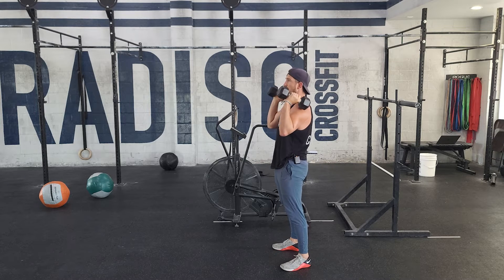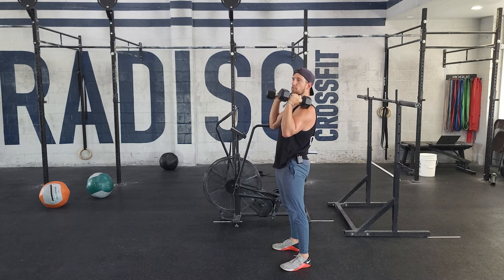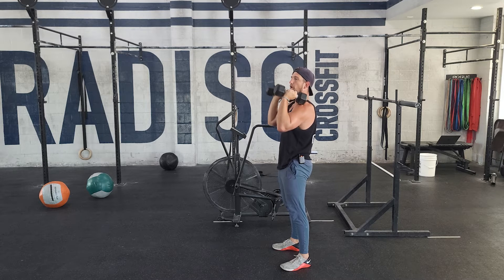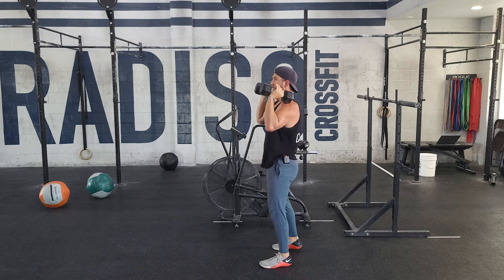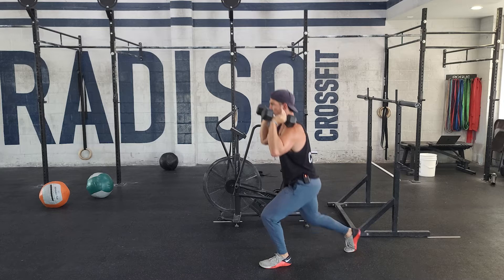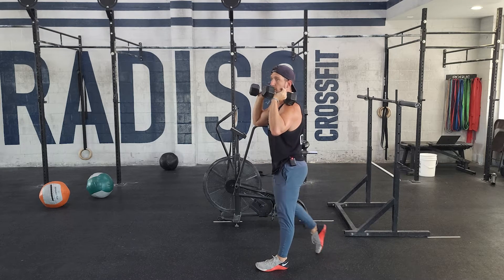Once you finish your five hang squat cleans, you're going into five front squats. You're holding this front rack position — notice the weight's in front of my shoulder here, the weight's forward. I have to drive my elbows up to hold the weight up, engaging my core. Five of those. Then we're doing five reverse lunges each side, alternating.